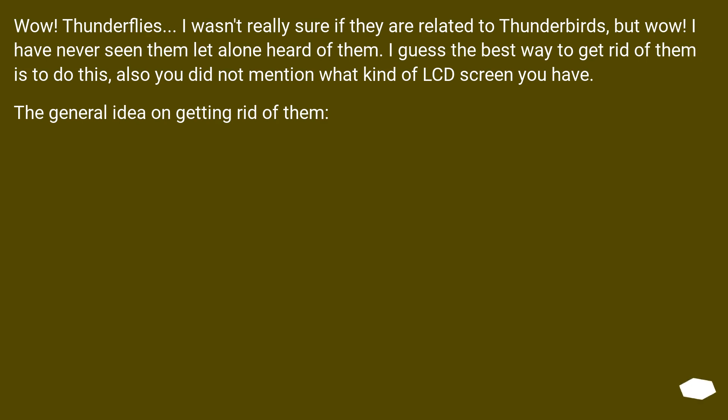Wow. Thunderflies. I wasn't really sure if they are related to Thunderbirds, but wow. I have never seen them, let alone heard of them. I guess the best way to get rid of them is to do this, also you did not mention what kind of LCD screen you have. The general idea on getting rid of them: